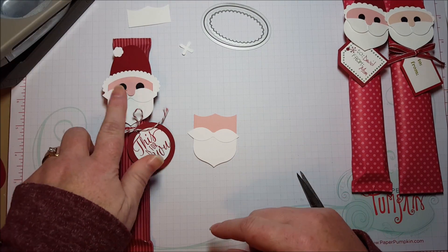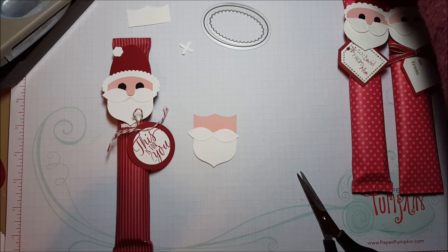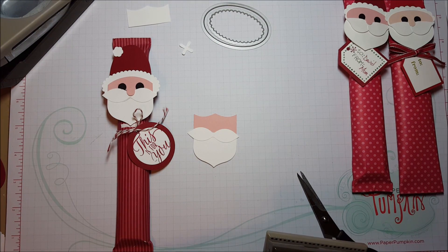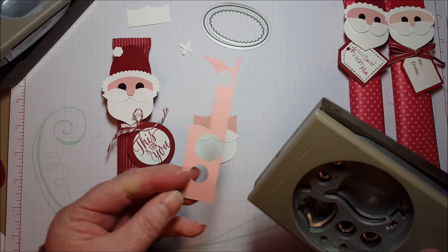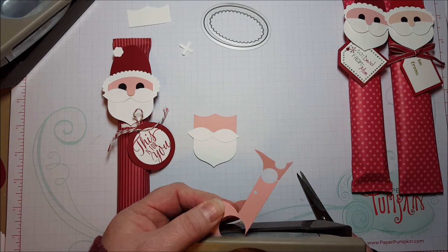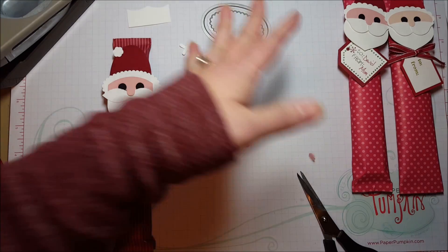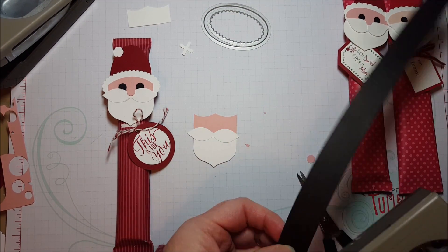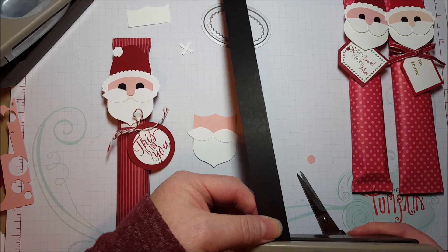So what I used on this one was the Owl Builder Punch — I used this size here. You need whatever color you chose for the face, and you're going to need another circle in that color for his nose. Then you're going to need two in black for his eyes.